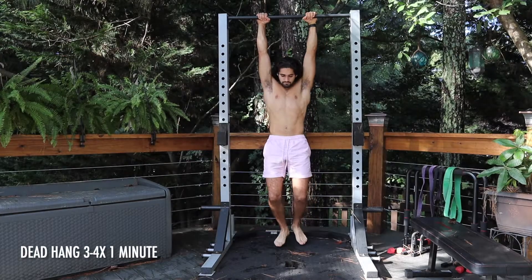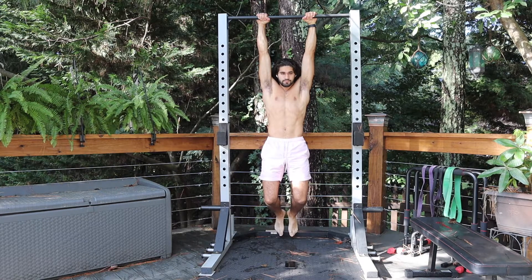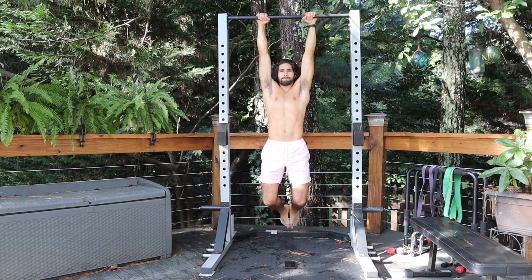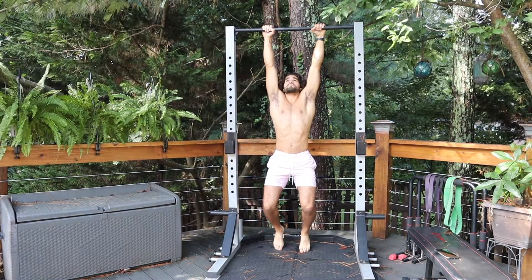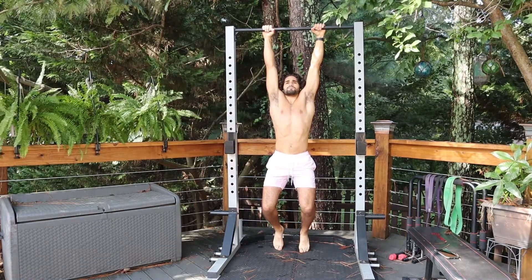Anyway, let's get started with the video. The first exercise is going to be the dead hang. Dead hang is essential to increase your pull-ups and get that grip strength up. Do 3 to 4 sets of 1 minute. If you can't do 1 minute bodyweight, you can lay your feet on the ground to put a little pressure off your forearms, like I do right here.